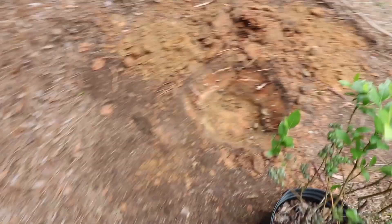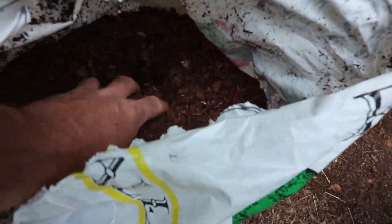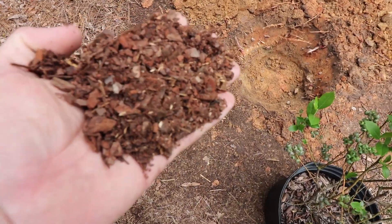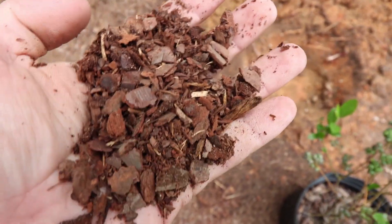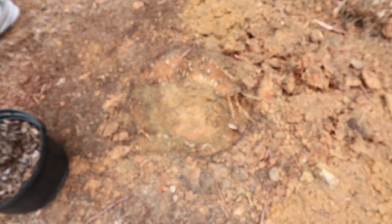The best thing to use — I've got some pine bark soil conditioner here. You can see this material; it's just a ground pine bark that's been aged. It'll work extremely well in this clay, and it also has the acidity that we need. So either the pine bark if you have clay, or the peat moss if you have a sandier soil.